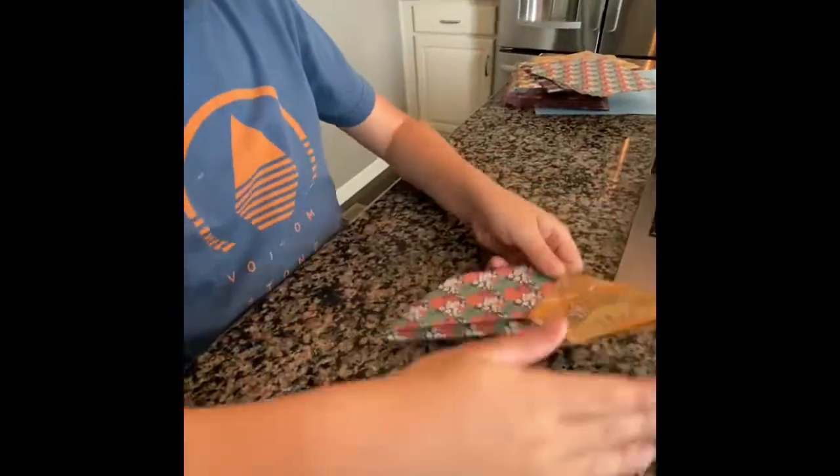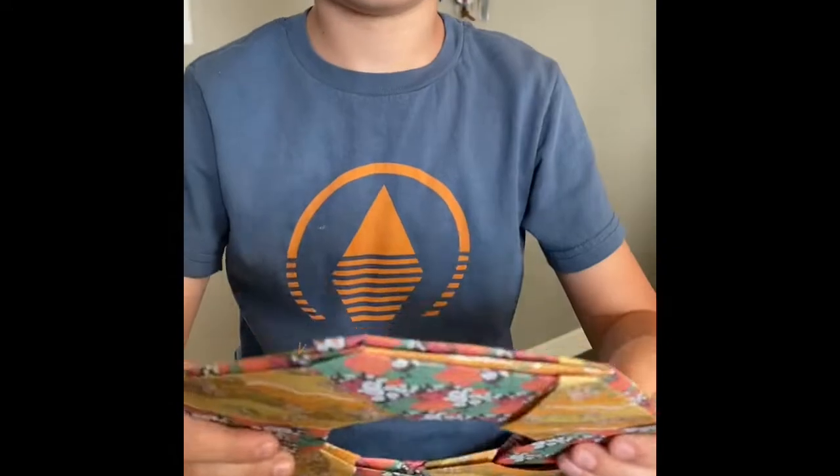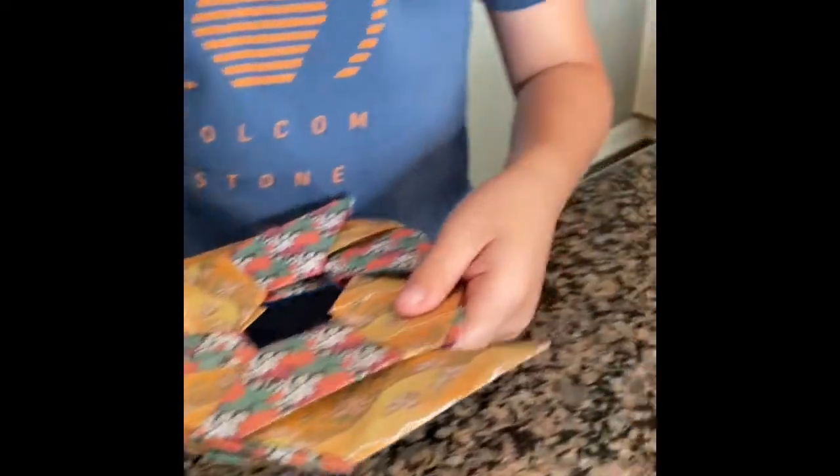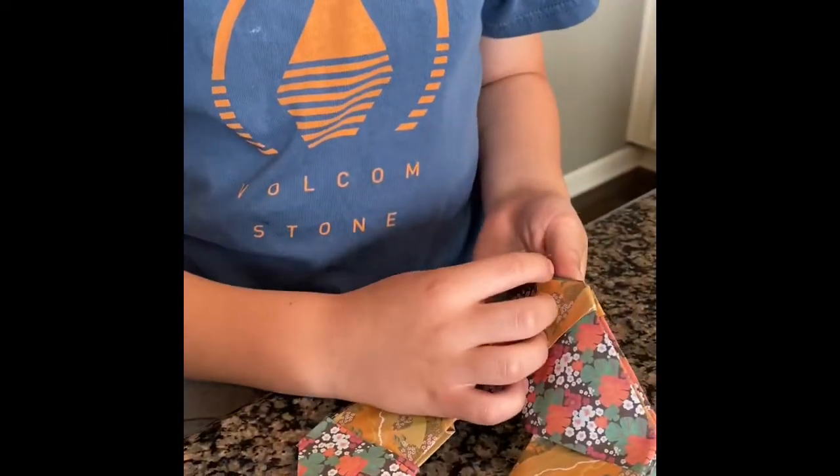So once it has all eight pieces looking like this, you'll be able to transform it into the eight-pointed ninja star.